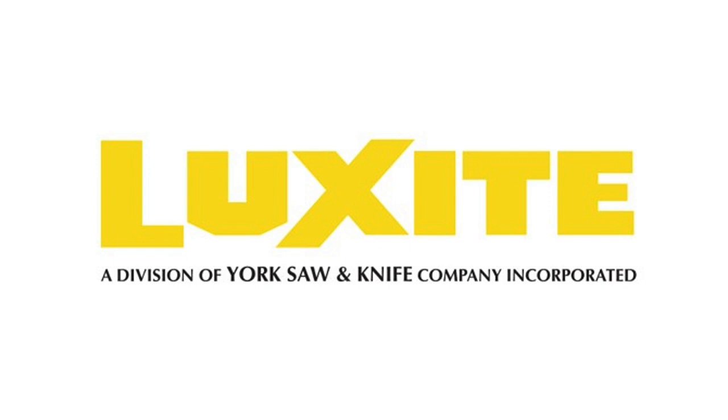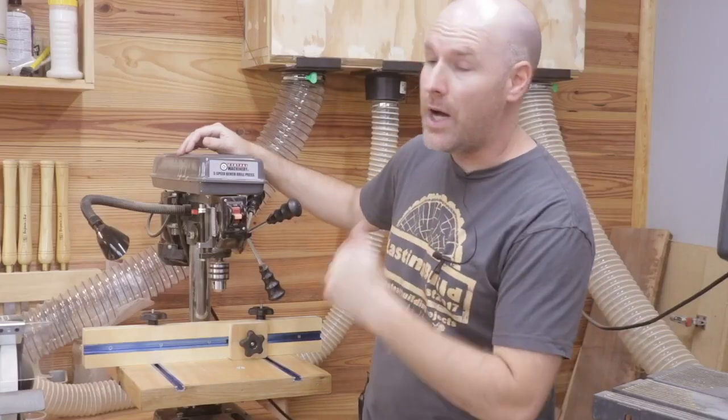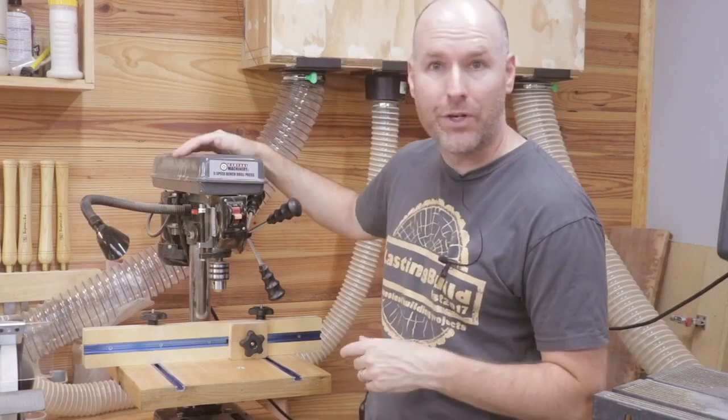Today's video is made possible by Luxite. Welcome back to the shop, friends. I'm excited to show you the table I built for my Harbor Freight drill press.